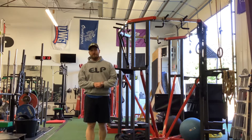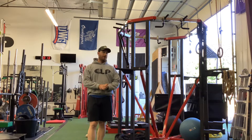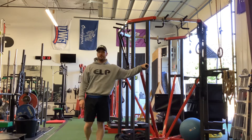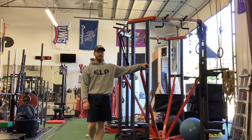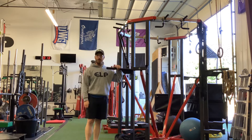Hey, this is John Nelson with Elite Level Performance and this is the ISO Xtreme dip. The dip is arguably the hardest ISO Xtreme there is, however it is incredibly beneficial if you're able to do it properly.